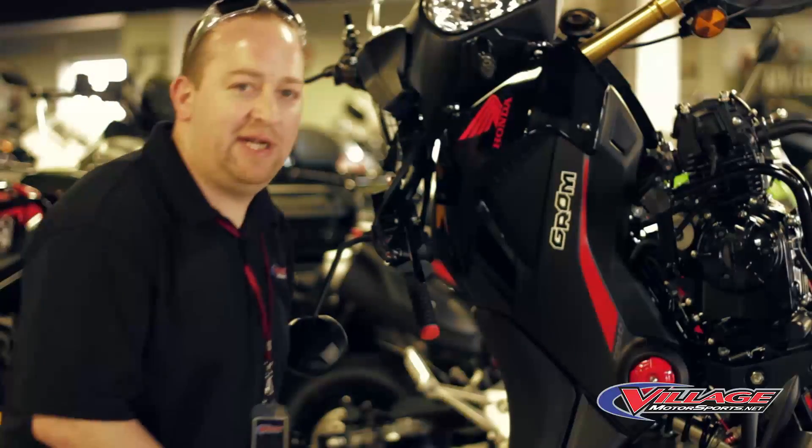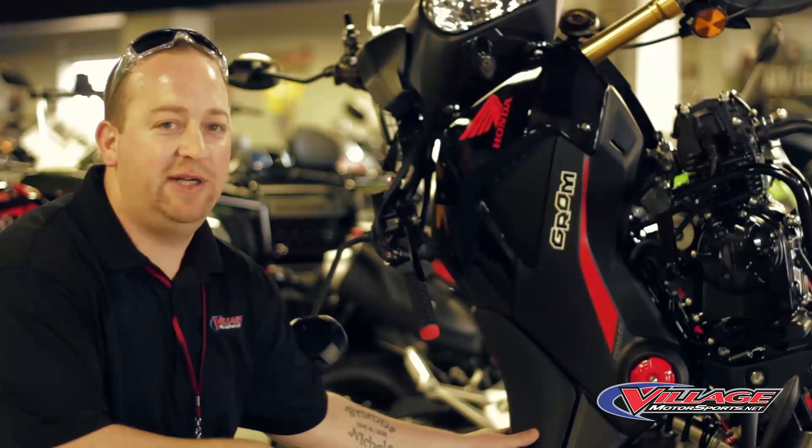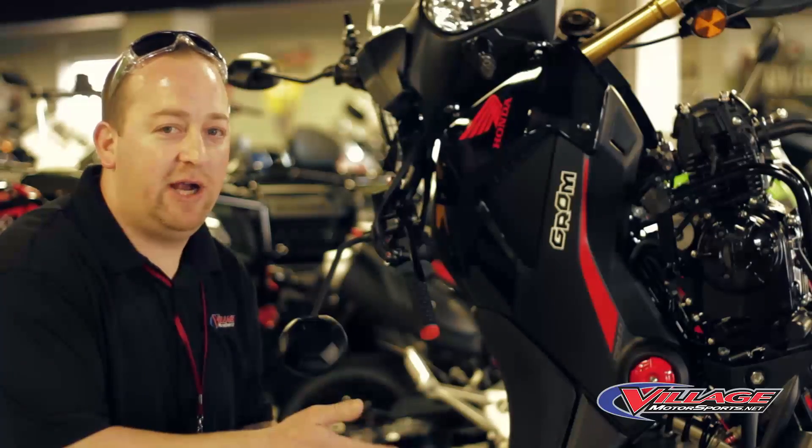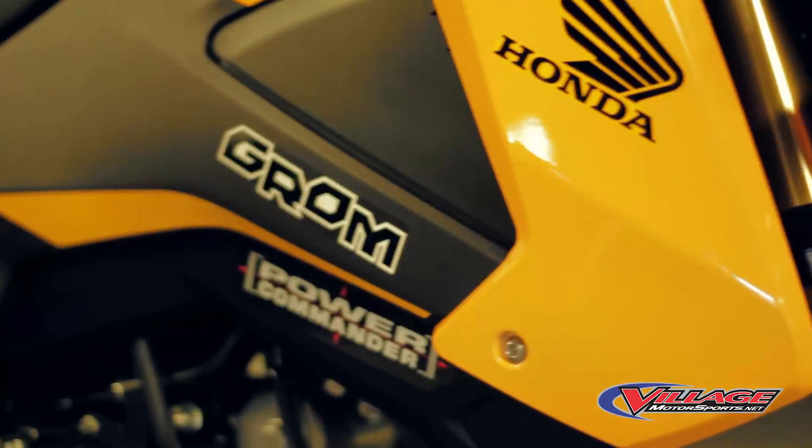We did a lot of customization to this Grom here. It's got a lot of stuff that you can't see — it's got a power commander under the seat so you can maximize your fuel-air ratio. They get 100 miles per gallon, and it looks a lot cooler than the moped.